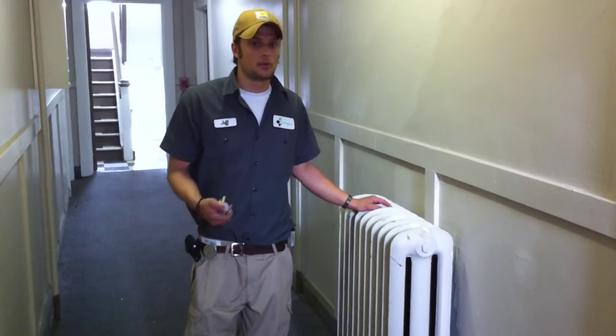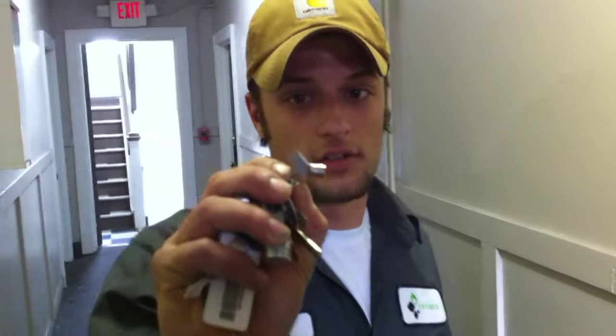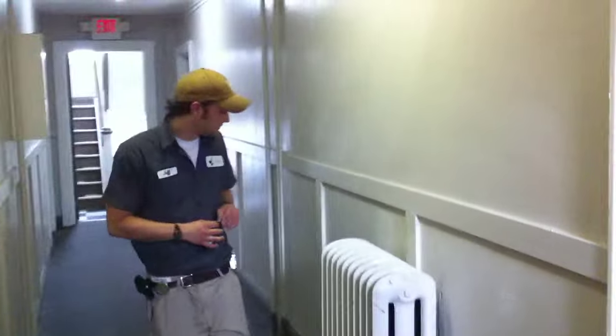The things you'll need would be a cup or bucket and a radiator key like this, and you can buy them at your local hardware store. They're typically between 30 and 50 cents and they come in handy of course.